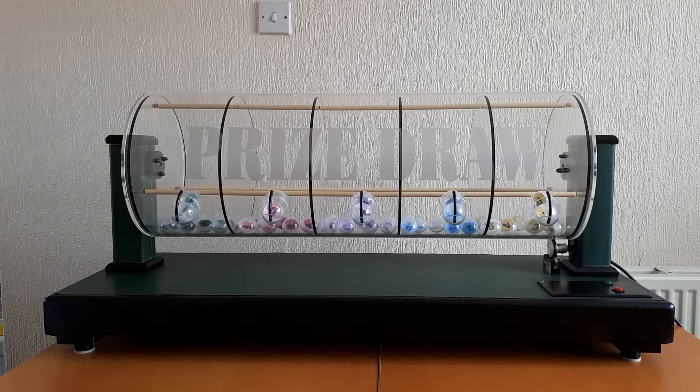Here we have our Blyton multi-chamber lotto raffle machine. It's currently set up with zero to nine in each of the five chambers, which gives you a hundred thousand potential combinations — so it gives you the opportunity to sell a hundred thousand tickets.